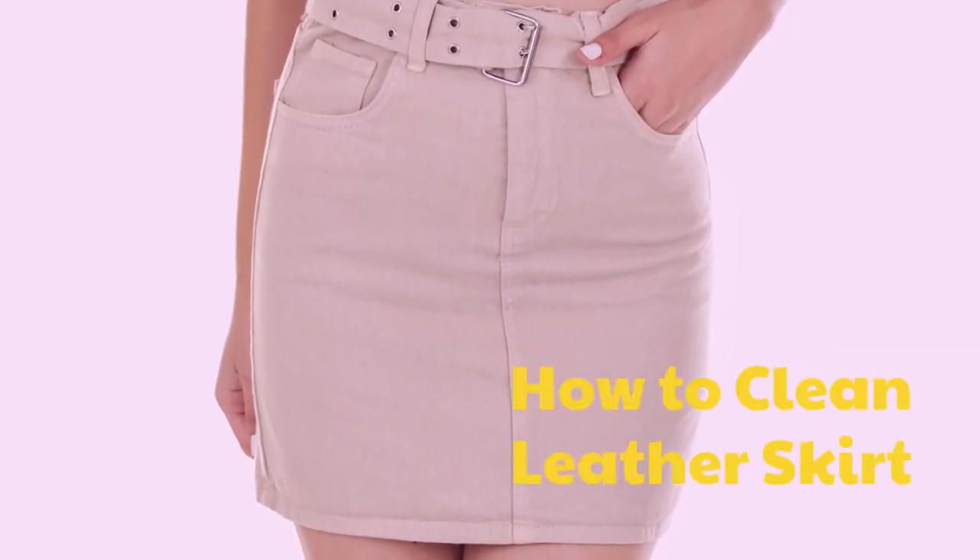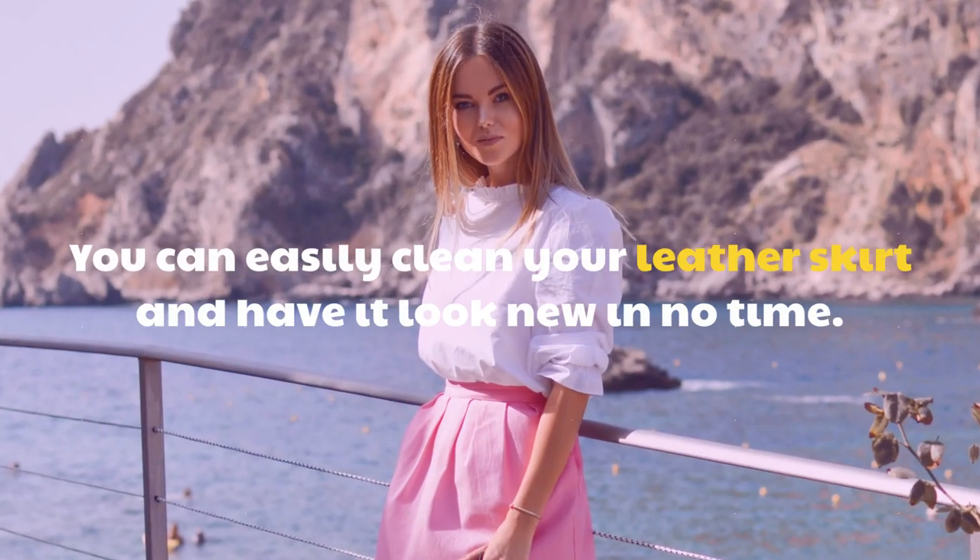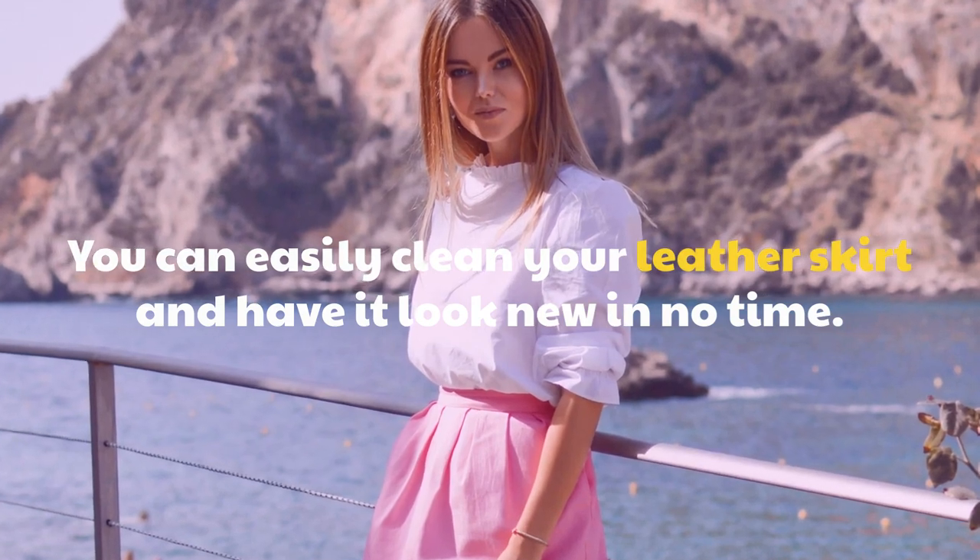How to Clean Leather Skirt. You can easily clean your leather skirt and have it look new in no time.